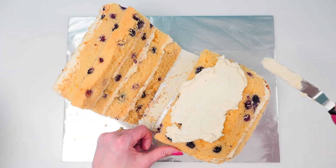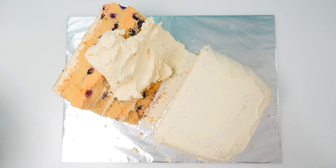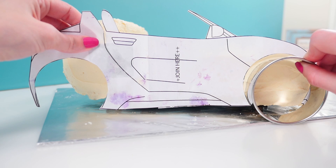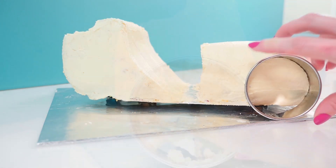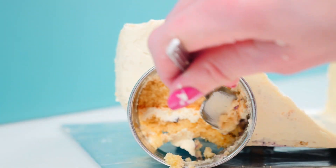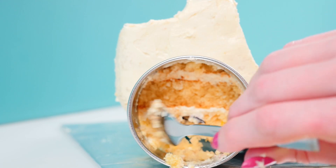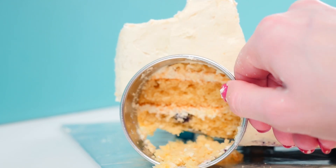And then you can cover the whole thing in buttercream. Now check your template where the tires go and using a round cookie cutter push it in until you hit the baseboard. Then use a spoon to scoop out a flat section of cake. You could do this before you cover it in buttercream, but I just find it easier to get that perfect round circle with the buttercream there if you do it in this order.